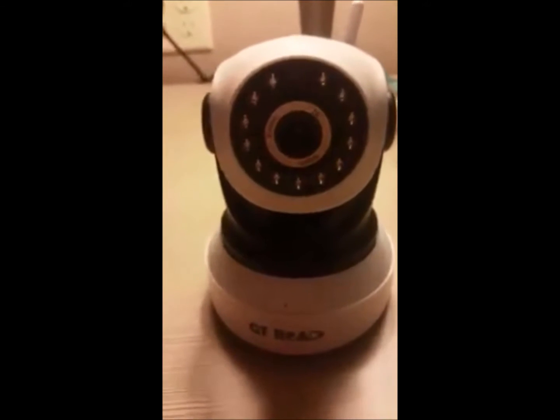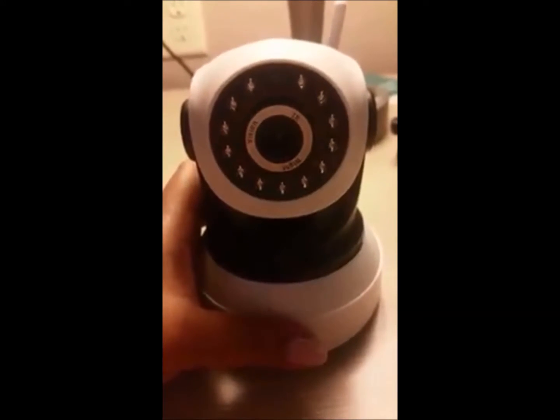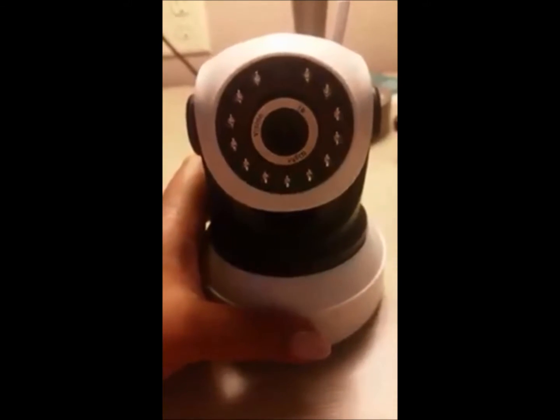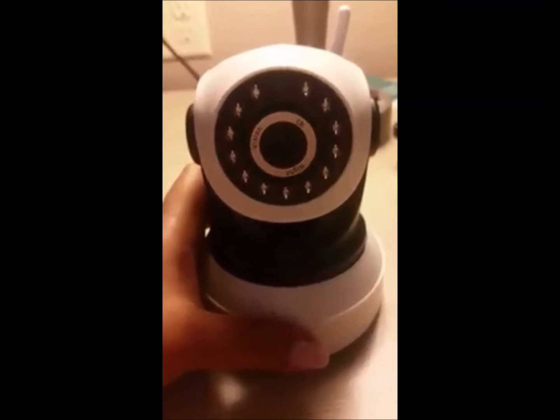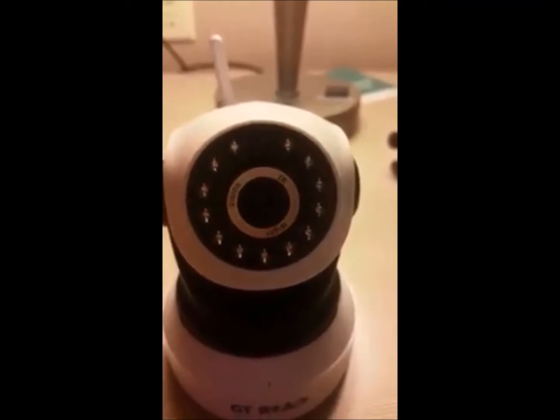You can interface this camera with your cell phone through the use of an internet connection, or on your PC as well. You just need to download some applications to get started. Let's take a look at the different parts of the product so we can get acquainted with their corresponding functions. You can see here the lens.